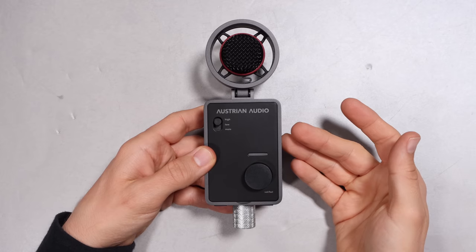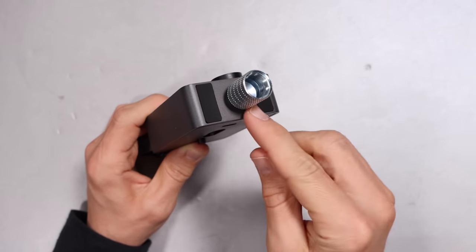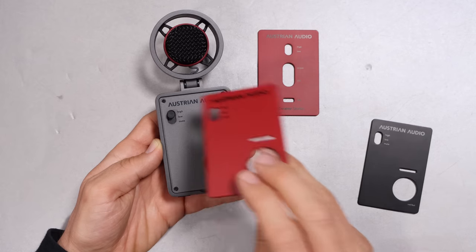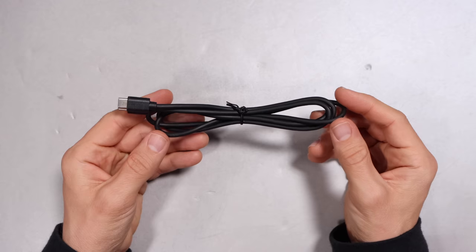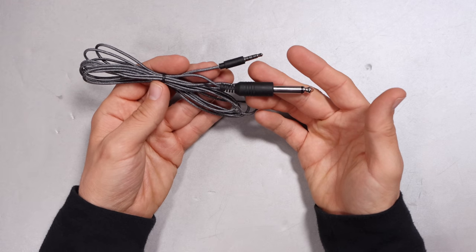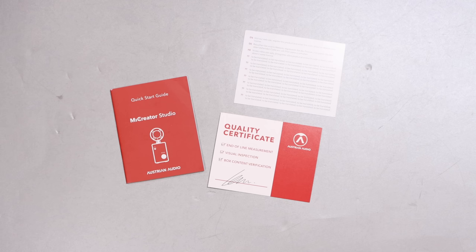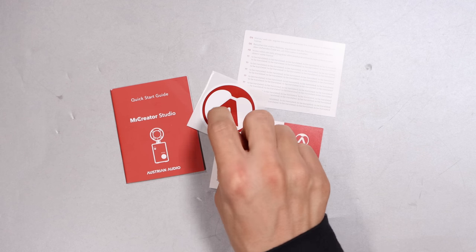What a surprise — you are going to get the microphone, a 3/8 to 5/8 inch microphone stand adapter, a dust cover, a different colored cover for the front and rear of the microphone, a four-foot or 1.2-meter USB-C to USB-C cable, a 2-meter 3.5mm TRRS to quarter-inch cable for instruments, a tiny bit of documentation, and a sticker.